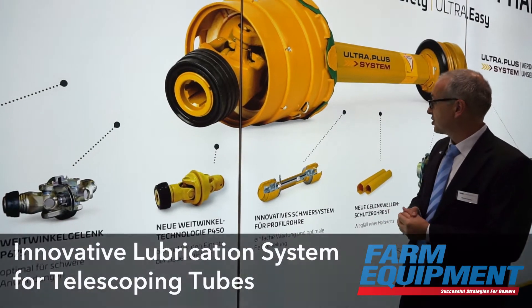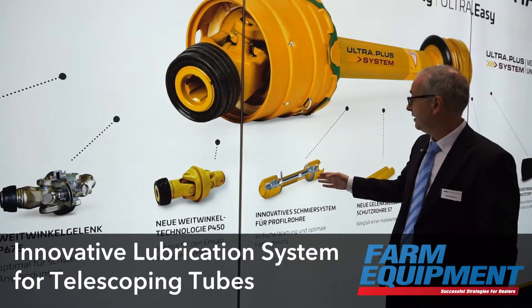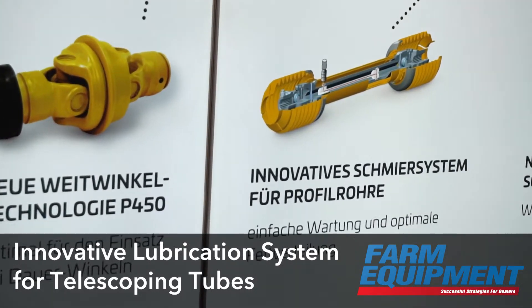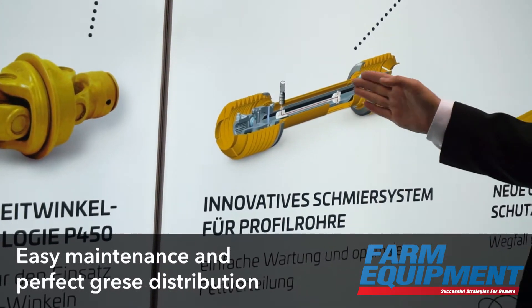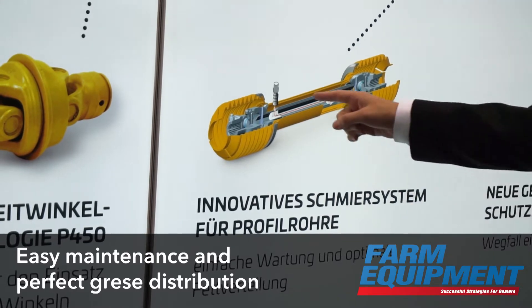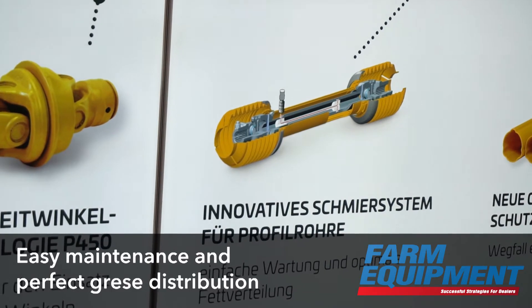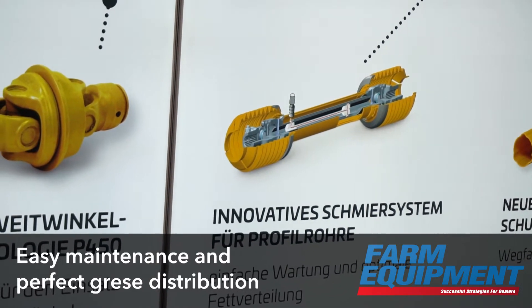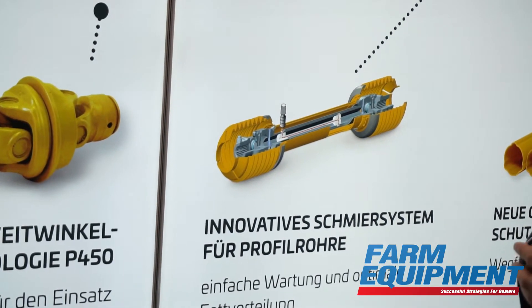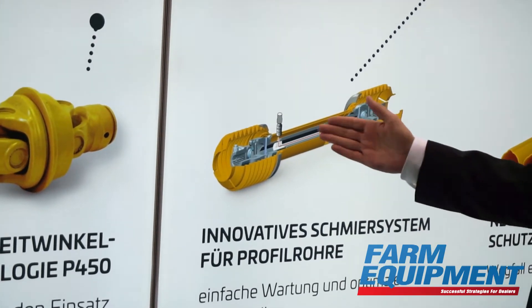The next innovation is our lubrication system for greasing the profiles. We can grease the profiles using only this single lubrication point. The grease is distributed from here to the critical area, and the advantage is that we do not have to compress or expand the drive shaft in order to access the grease nipple. So it's very easy maintenance.